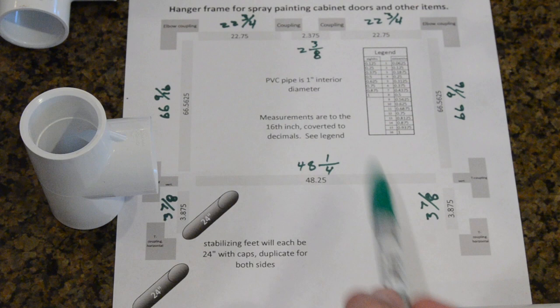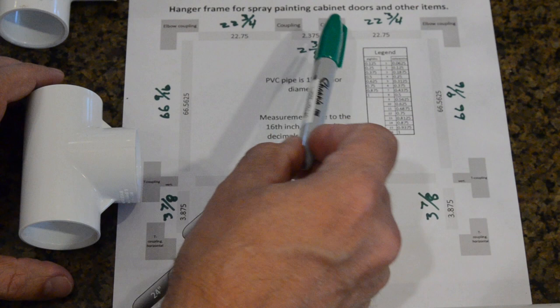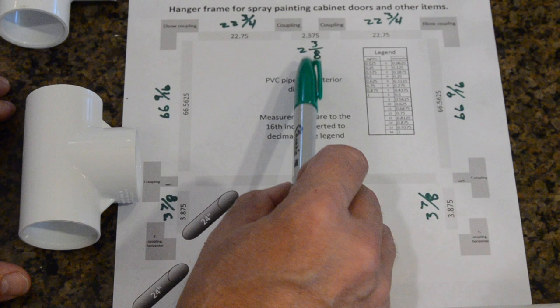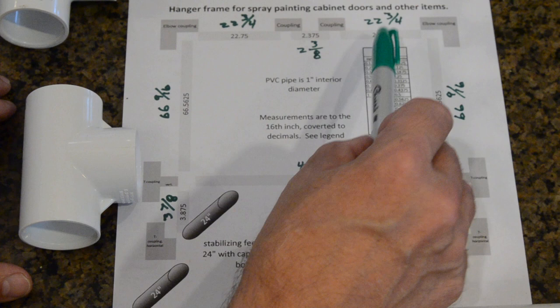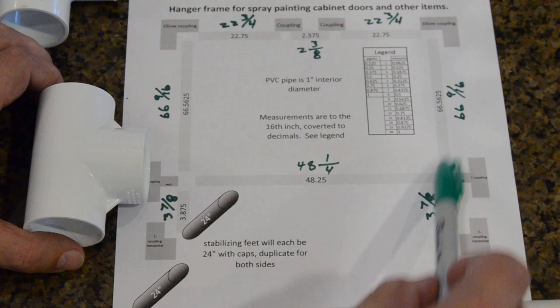In order to get the width to be the same top and bottom, I've measured this out so that if I make the bottom piece 48 and one quarter inches — allowing for the drop inside the coupling — it will be the same as the upper piece made of three pieces with elbows and couplings: one at 22 and three quarter inches, another at 22 and three quarter inches, and the middle piece at two and three eighths inches. Joining elbow to 22-3/4 to coupling to 2-3/8 to coupling to 22-3/4 should match the 48 and a quarter bottom span, keeping the vertical tubes parallel.